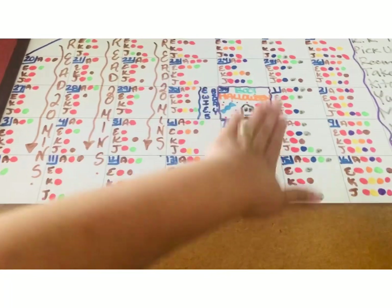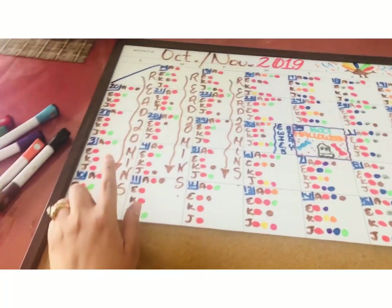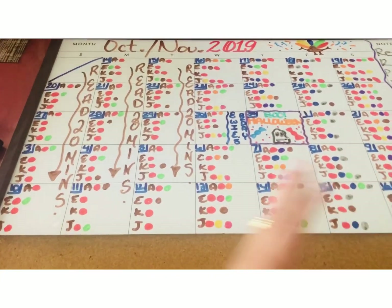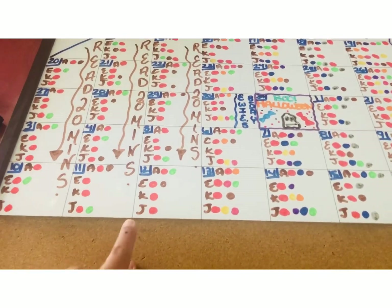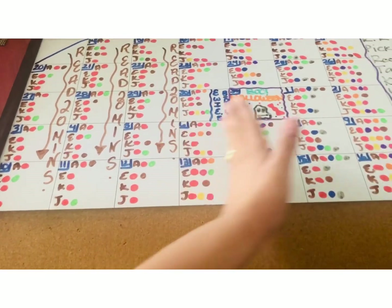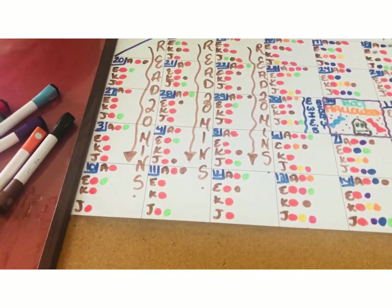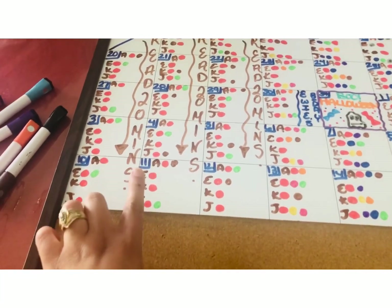Wednesdays through Saturdays are usually the days they do more stuff. I usually do reading on Mondays, Wednesdays, and Fridays — or alternating days — but since there's a lot going on those days and they're not doing much on the earlier days, Sundays, Mondays, and Tuesdays they're going to have to read for 20 minutes each.